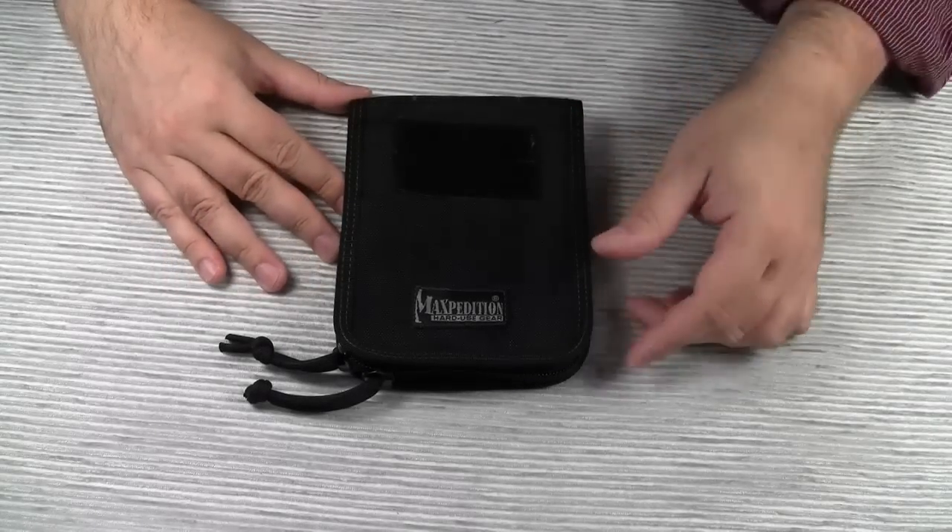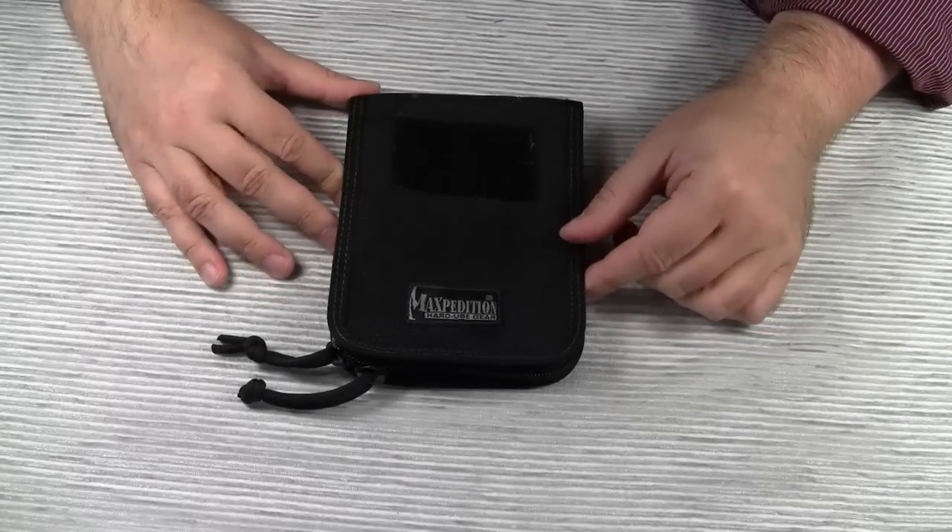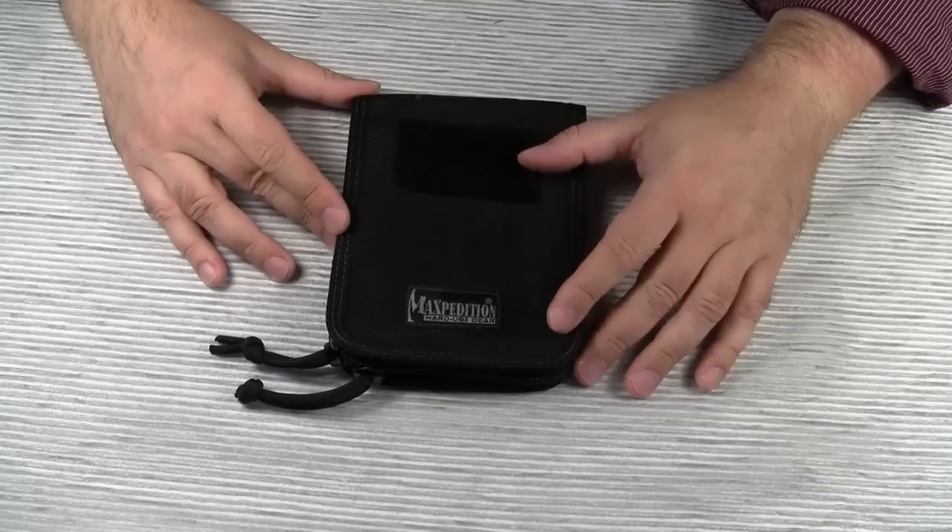Hello everyone, I'm back with another gear review for you. Today I'm going to talk to you about the Maxpedition 4x6 notebook cover.